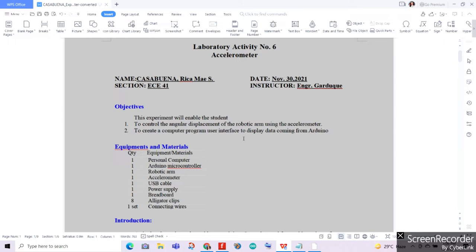For our objectives, this experiment will enable us, the students, to control the angular displacement of the robotic arm using the accelerometer. Second, is to create a computer program user interface to display data coming from our Arduino. This will be done through our LCD.